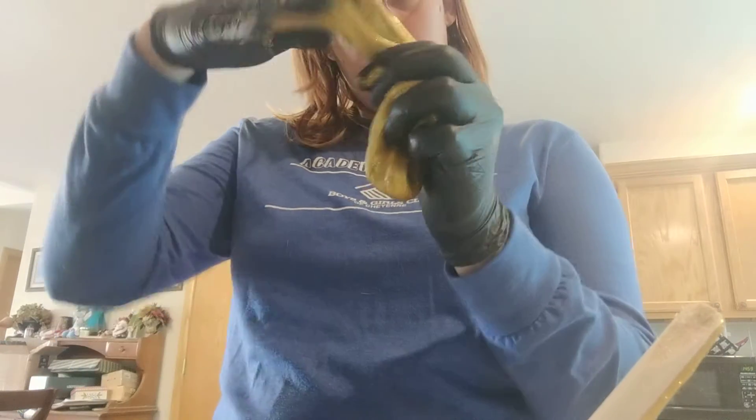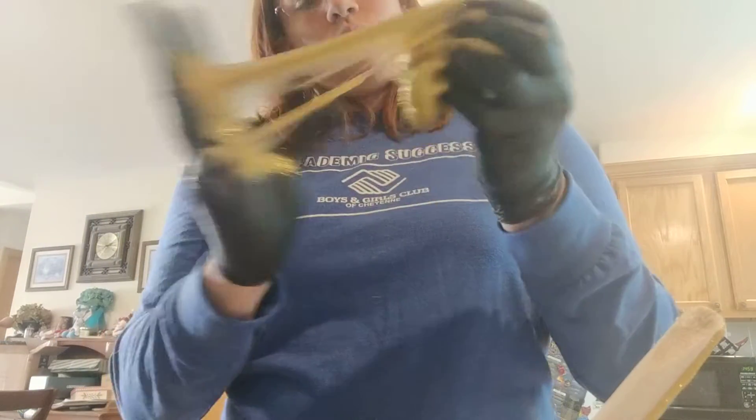I'm wearing gloves because it's suggested to do that if you have very sensitive skin, and to kind of limit the amount of mess in your hands. That is one way to make the slime.